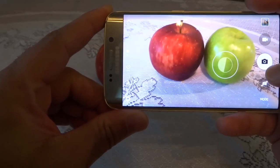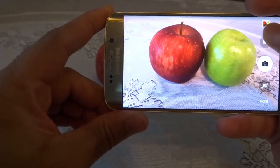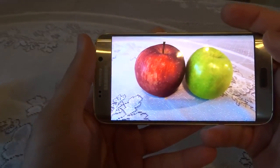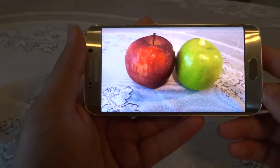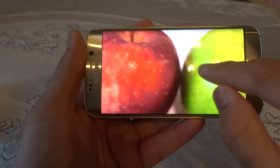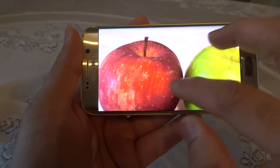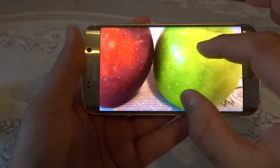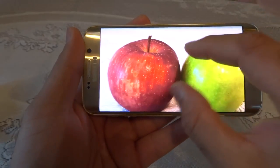I tap the screen to focus and take the photo. On the Super AMOLED Quad HD screen, you can see the colors absolutely pop. The clarity, depth, contrast, color accuracy — everything seems superb, and even when you zoom in it holds up well. Now let's take the same photo with the HTC One M8, which has an ultra-pixel sensor supposed to be a specialist low-light performer. Tap the screen and take the photo.